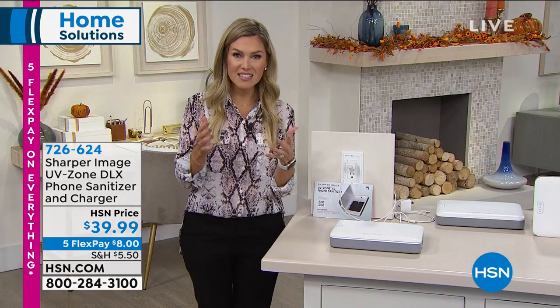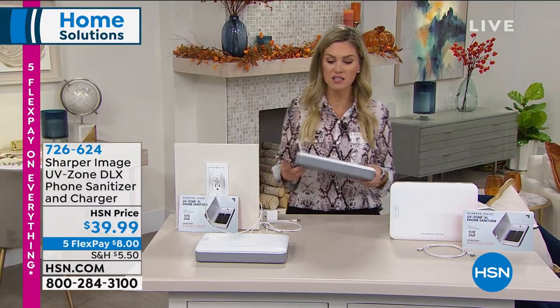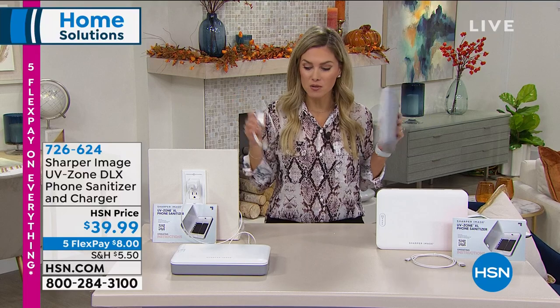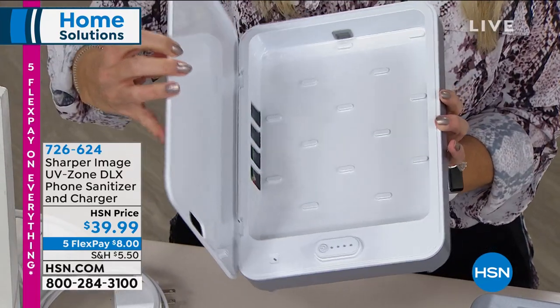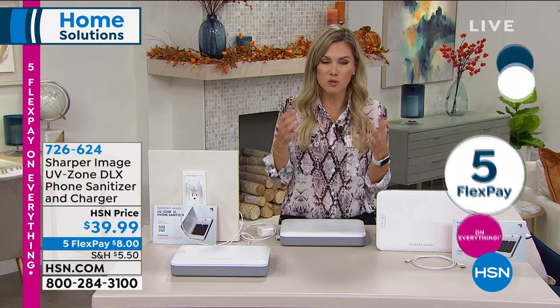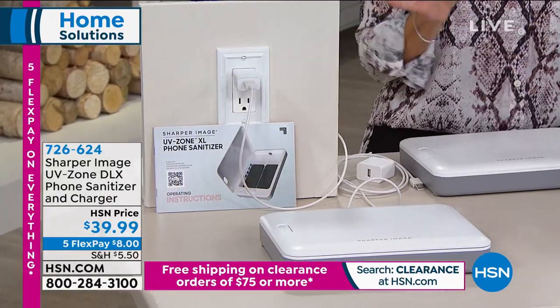Consider making this small investment for everyone in your house. It's portable — if you're going to a hotel this holiday season, bring this with you. It's a pound, plugs in easily, there's no sound, no odor, no chemicals. It is literally a sanitizing little chamber so you can feel extra protected. If you want extra protection for everything your family is touching, it's $8 to get it home. We ship directly to your door, you don't have to leave the house. All you do is plug it in and press the button — it's the UVC bulbs that make this such a powerful germ sanitizer.